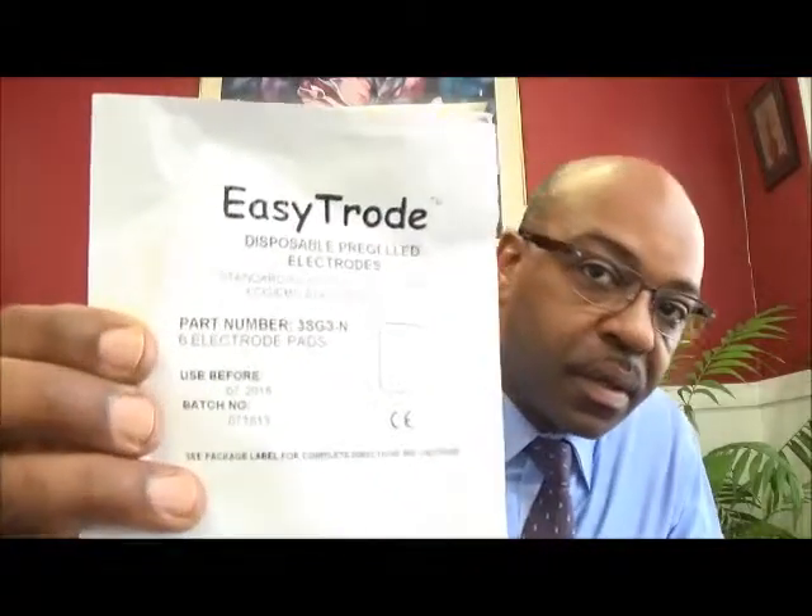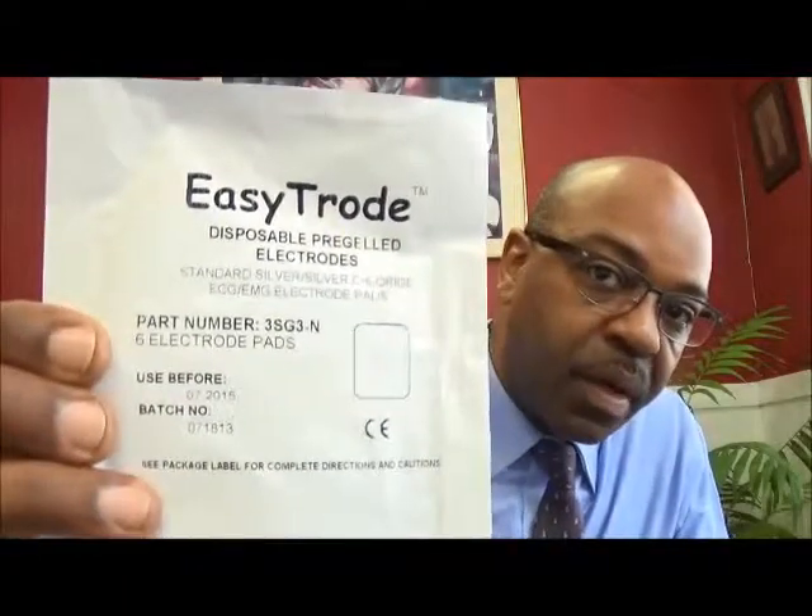Hello, this is Harry Campbell from Biofeedback Resources. I wanted to demonstrate a type of disposable EMG recording electrode. This is called the EasyTrode, part number 3SG3-N, and it's a disposable electrode.